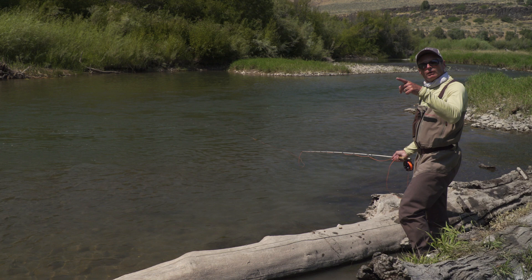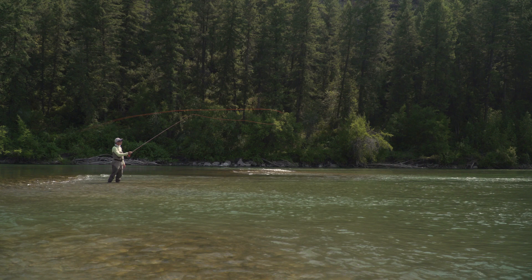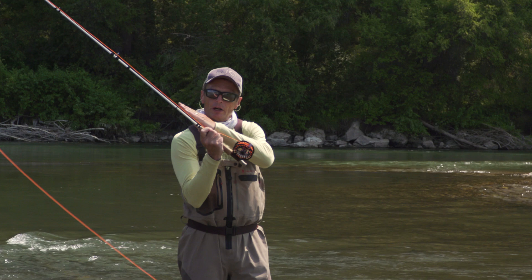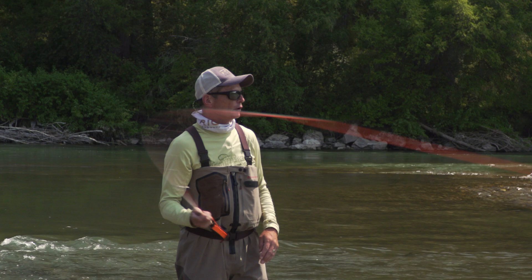Now let's go out into the water and show those two loops in actual reality. This is a narrow loop — a good loop — with the top and bottom quite close together. A wide loop looks a lot worse: lots of gap between the top and bottom, always falls in a messy heap. Loop size is generally controlled by the rod arc and the fact that the rod tip should travel in a straight line path. Even when your rod rotates, the rotation should still travel in a straight line — the more the rod arcs, the wider the loop becomes.